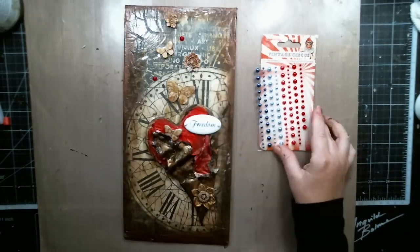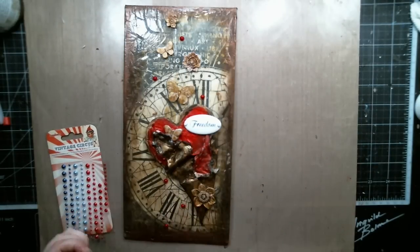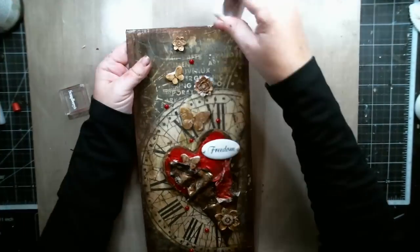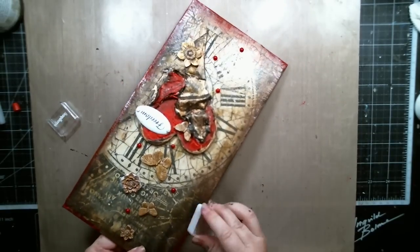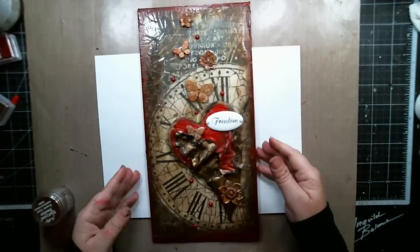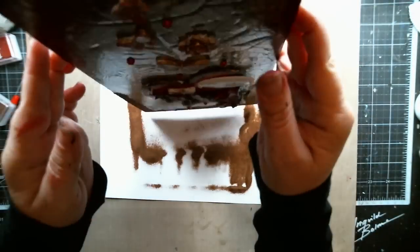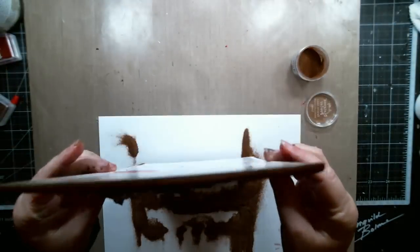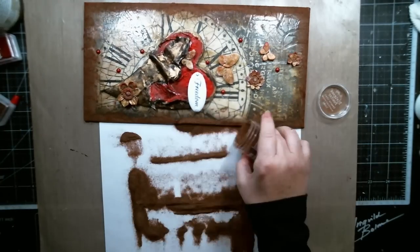Then I added some Red Pearls from the Vintage Circus Collection from Scrapberries. Using the Red Pigment Ink, I added some more color to the edges of the canvas. While the ink was still wet, I used some Tin Holes Distress Embossing Powder to create more texture on the edges. The Distress Powder and the Red Ink created a very nice matching vintage look to the background.